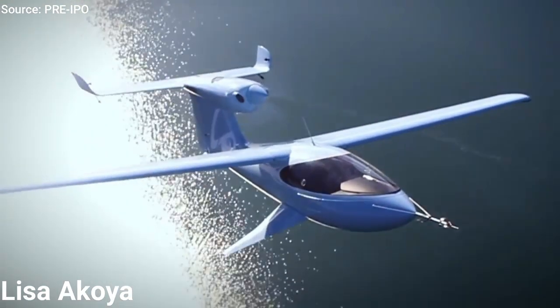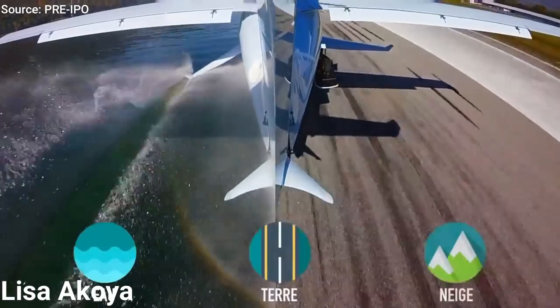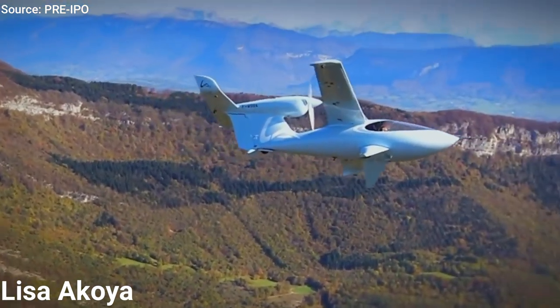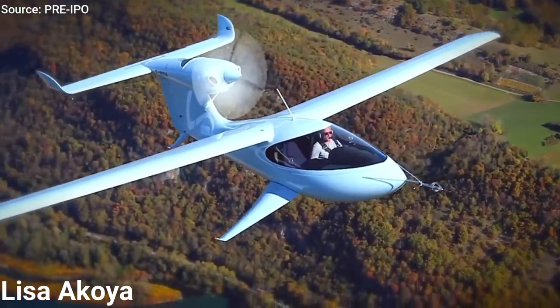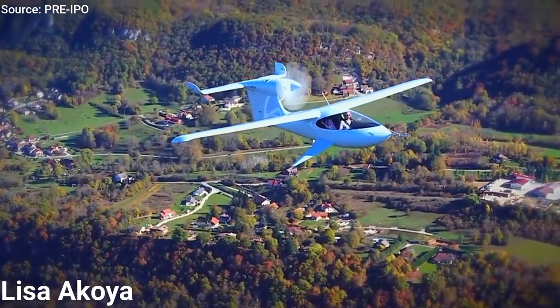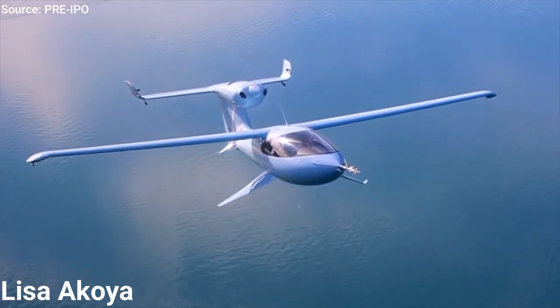Another revolutionary design to look into is the Lisa Akoya. This is more than just an amphibious plane — this airplane will be able to operate on land, water, and snow. In addition to its unrivaled versatility, the Akoya has exceptionally sleek aerodynamic lines, making the performance just as good as you might imagine. The Akoya uses the Rotax 912 engine, which helps it cruise at 130 mph, climb at 1,000 feet per minute, with a range of 1,000 miles. It can land in a space of less than 650 feet and can easily be stored in a garage thanks to its folding wings.